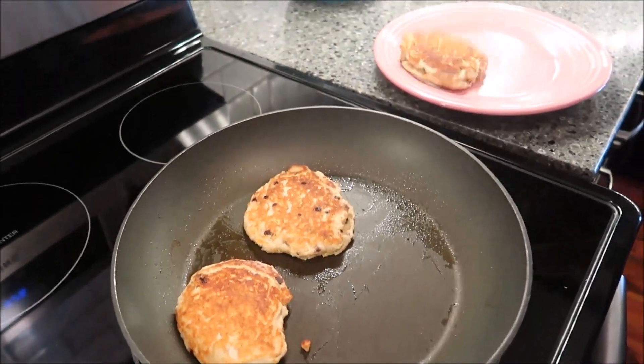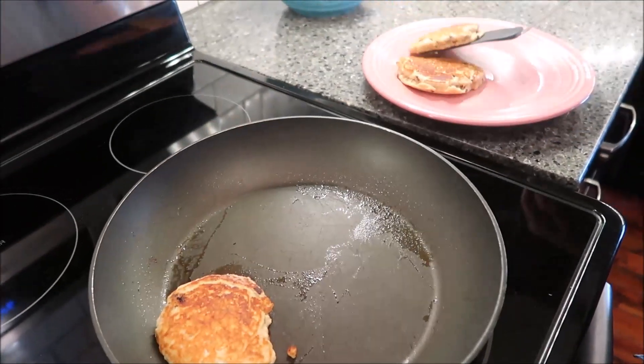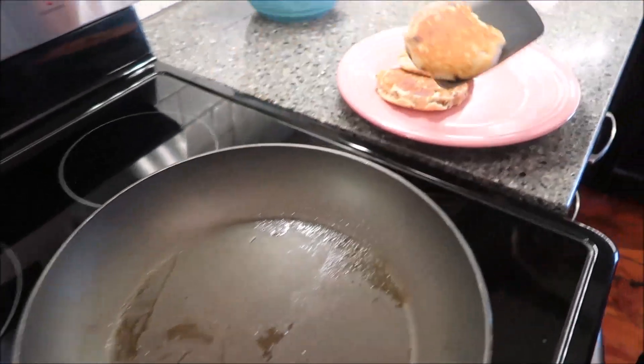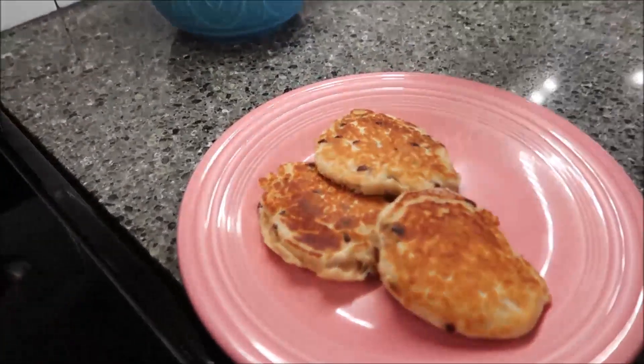I'm going to pull these off the heat — they cooked really easily. Kevin and I are going to give them a try. We're not going to add syrup, which might seem odd to a lot of people, but we are reviewing the mix itself — the raw mix that you get. Anytime we've added syrup to anything, it tastes like syrup. It adds sweetness to everything, so we want to be able to tell you if we like this mix or not.